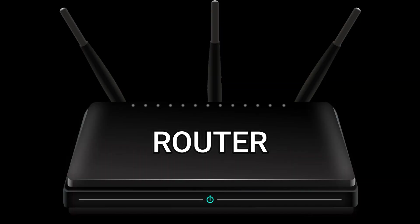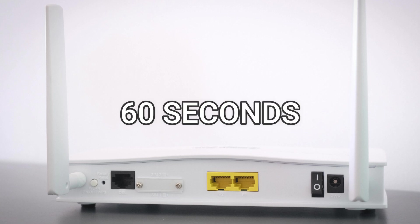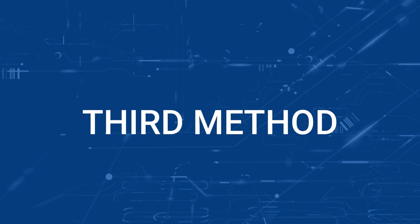If that doesn't work, find your router that is giving you Wi-Fi and unplug the power to that for 60 seconds, then plug it back in. If that fixes it, great. If not, let's go ahead and move on to the next method.